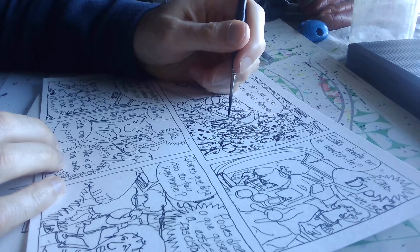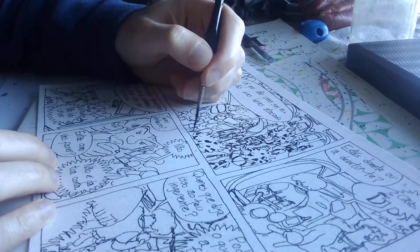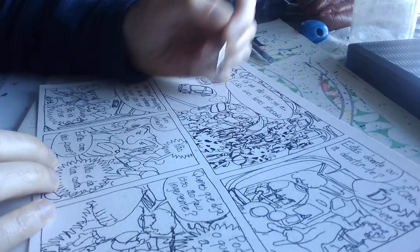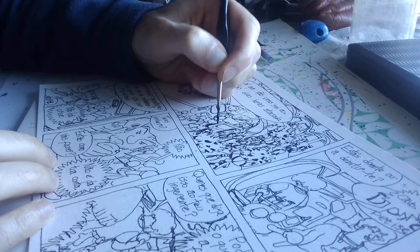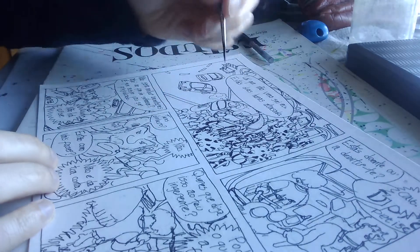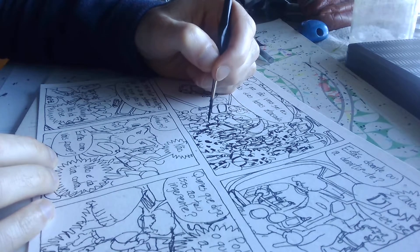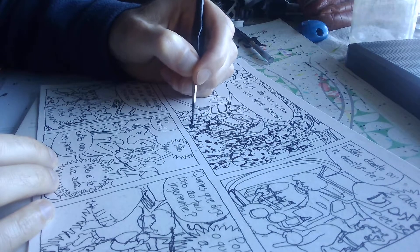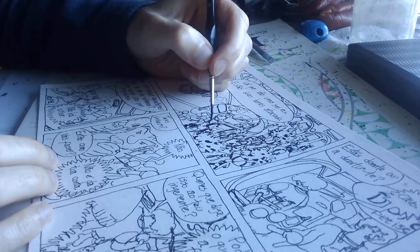Once more — I never get tired of saying it — this is a lot of fun to me, and I just want to learn how to be more effective doing this. Sometimes the paintbrush is getting dry, and sometimes I use that effect.